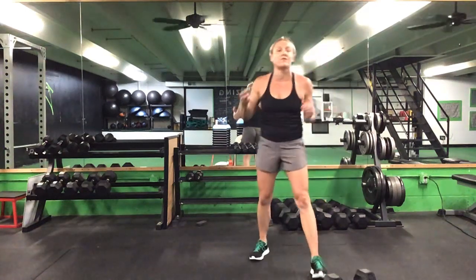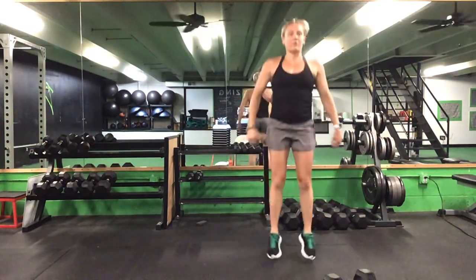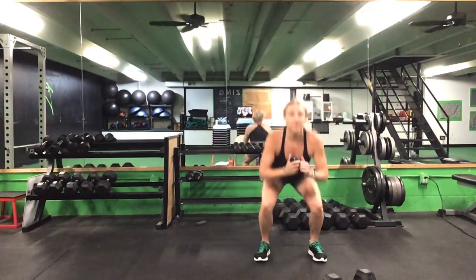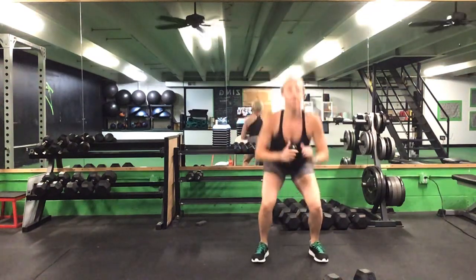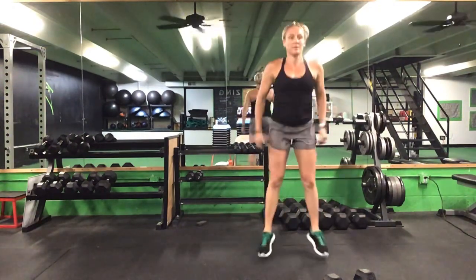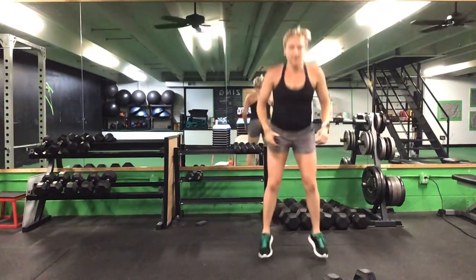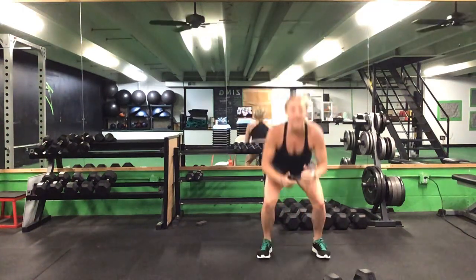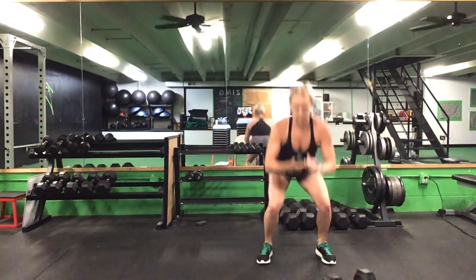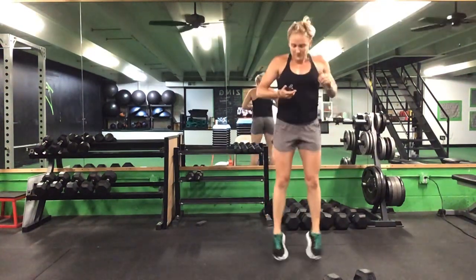Now 45 seconds on this squat jack. Ready? Go. Take out the jump if you need to. Nice job, come on, keep it going. We have 20 seconds to go. Last 10 seconds. Five seconds. Time.